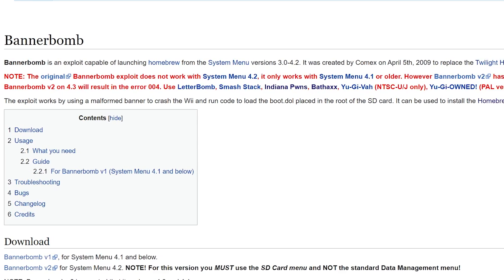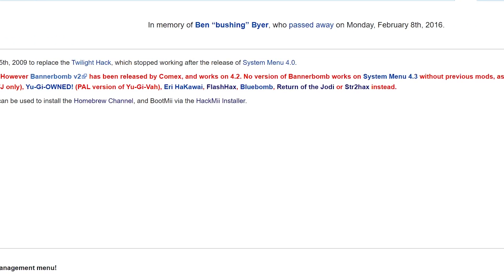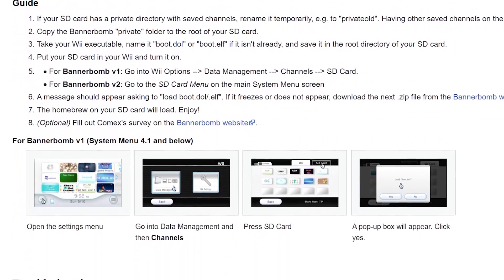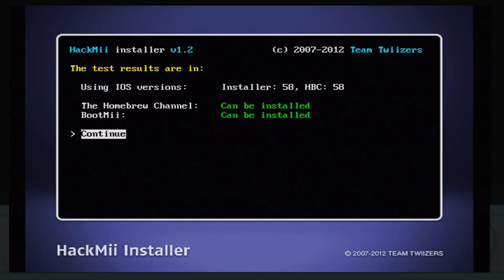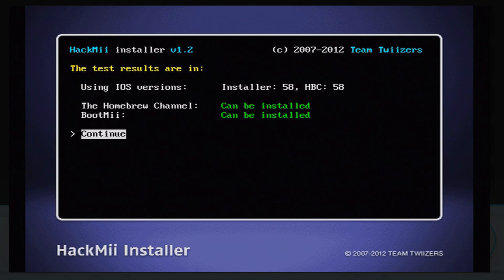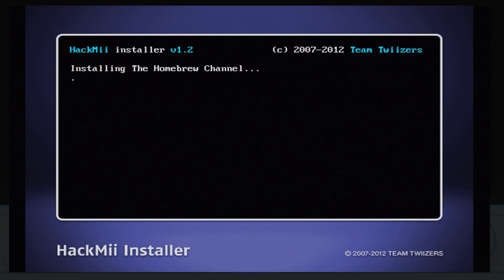There are a few old methods that will brick your Wii if you try them on the newest version, so don't use those — they're a lot more complicated anyway. I'm going to quickly go over three different ways you can mod your Wii without any risk of bricking, and one of them doesn't even need an SD card, while another doesn't need Wi-Fi.